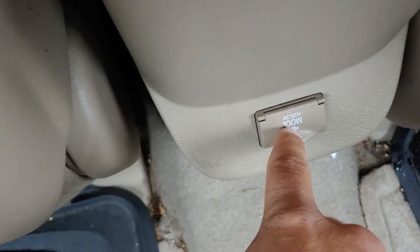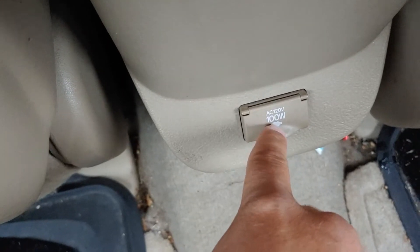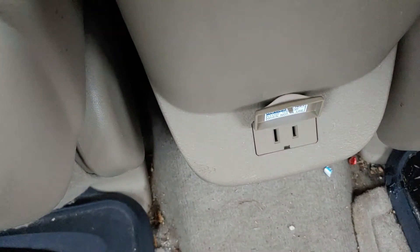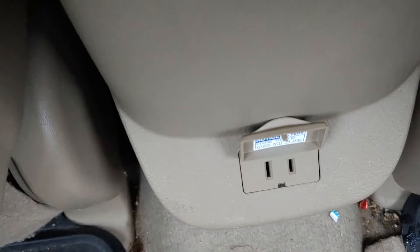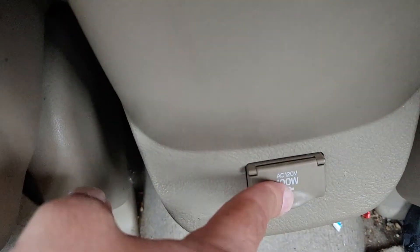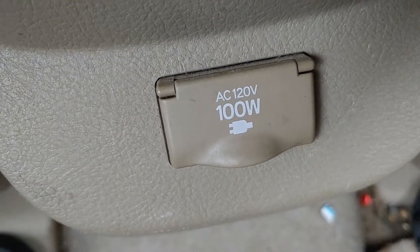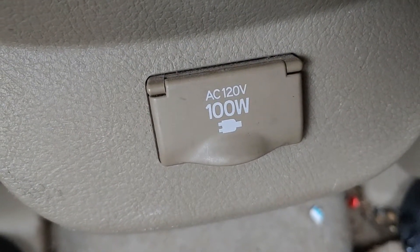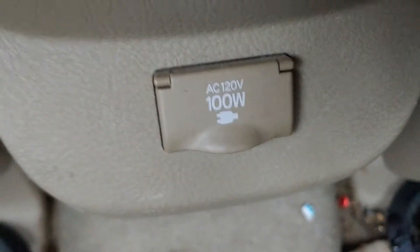Alright, this is a Mad Human Pizza alternating current 120 volts, 100 watts. See that? Flip it up just like that and you have an outlet. How to find and access your outlet on a Toyota RAV4 — you can put any type of cord as long as it's 120 volt AC.